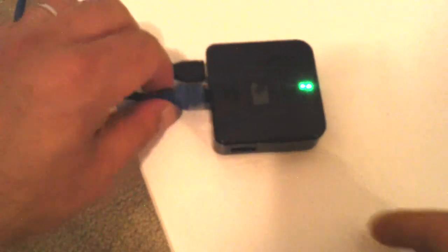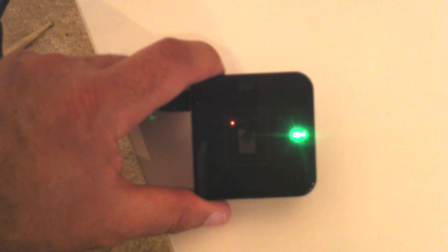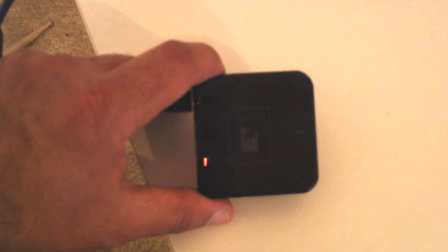If you happen to have a cable unplugged but haven't noticed, you'll see that the green light will shut off, and the red light will start blinking much slower. It may look something like this. This tells you that the bridge was not able to connect to the internet.